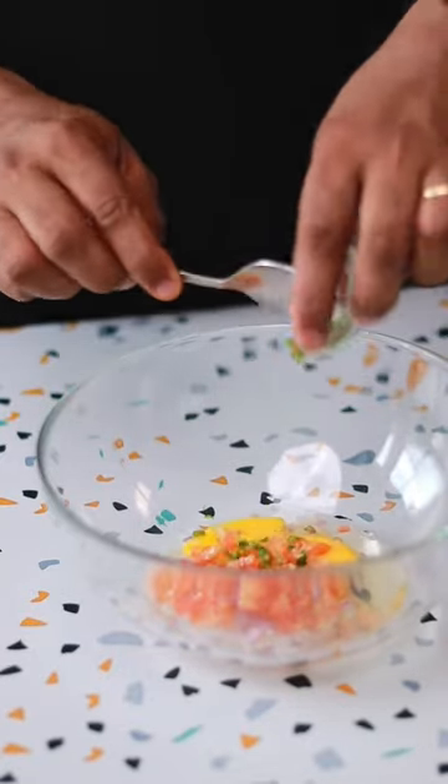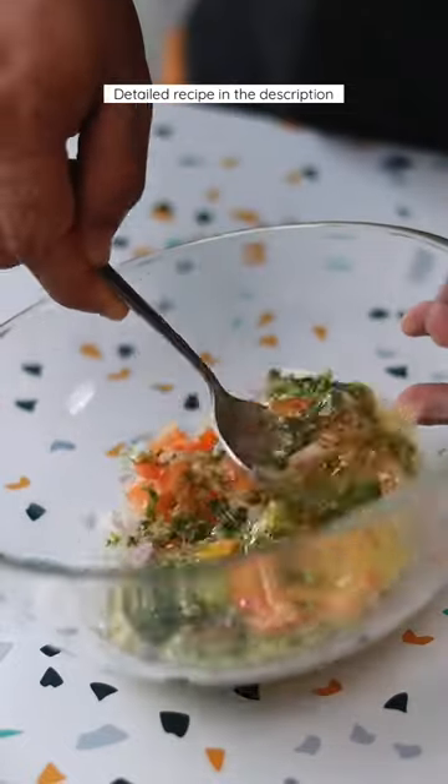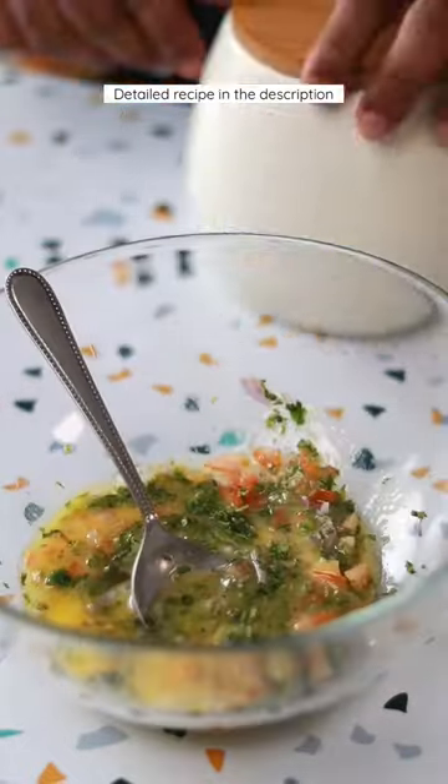First, let's put all the ingredients of the omelette in a bowl — eggs, tomatoes, onions, chili, coriander. If you have a special recipe, you can also add that. Season it well.